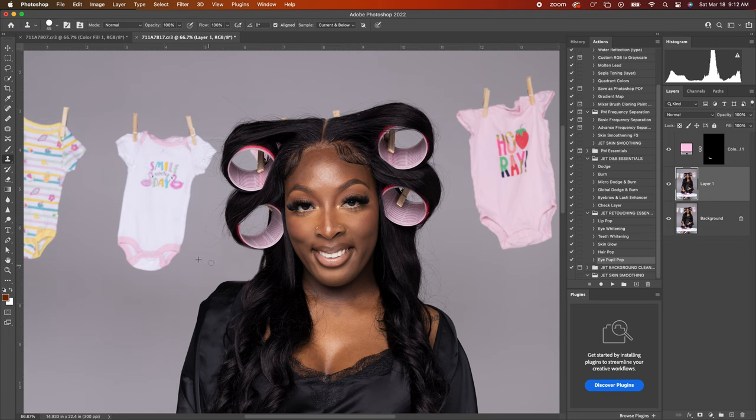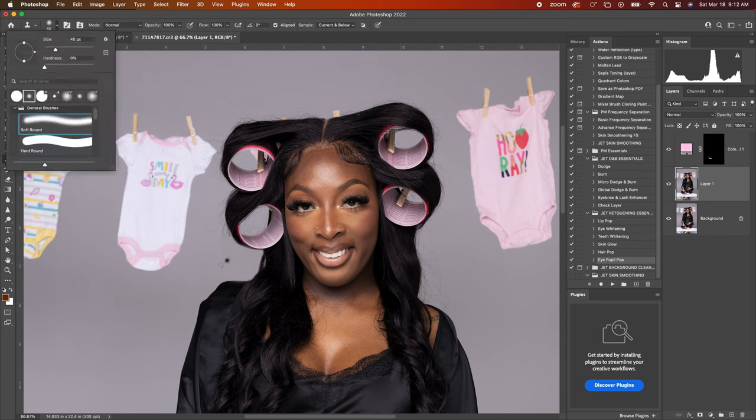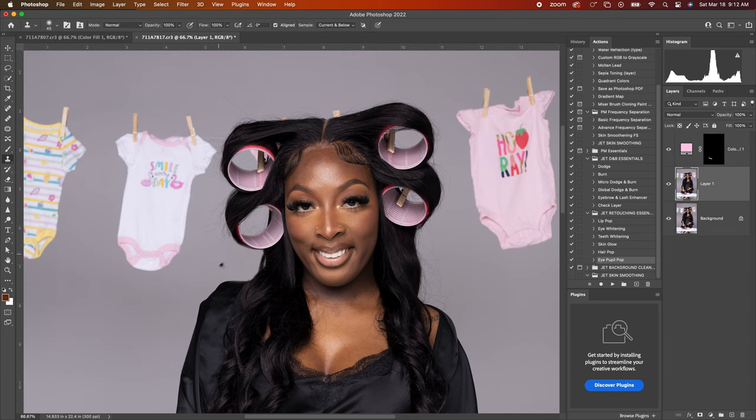Let's see what the hard brush looks like. You're gonna hold Option or Alt on your keyboard, click, and drag over what you want to sample. But as you can see, it looks harsh — that is why I use a soft brush instead.